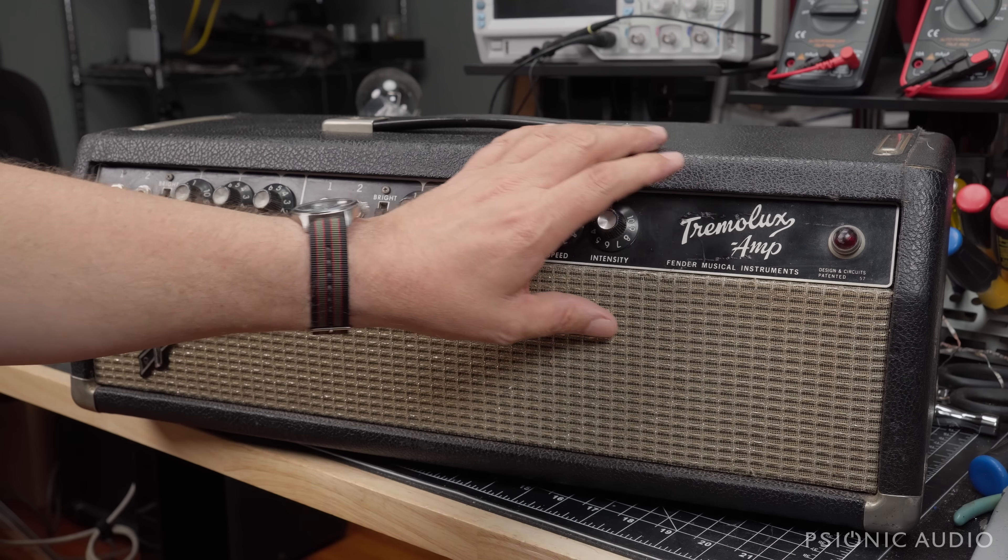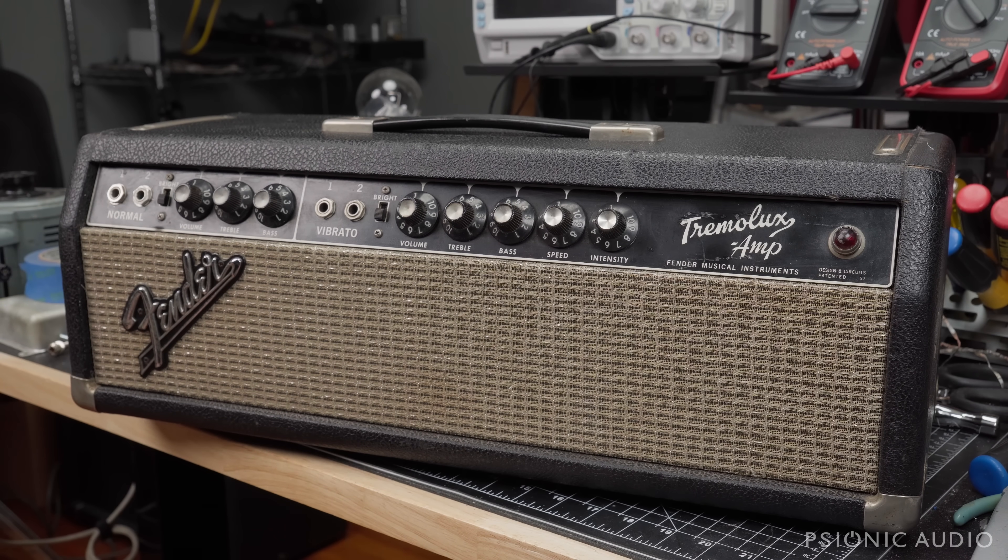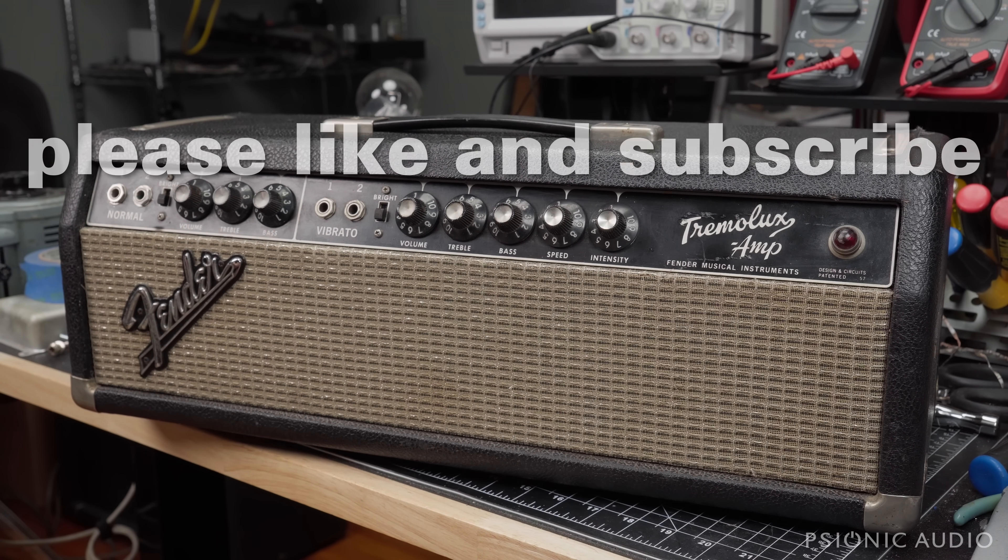A friend just received this 1966 Tremolux, bought it from a dealer up in the Chicago area, and he has concerns that it is not exactly as described and potentially not working as well as he had hoped. I thought I'd go through it and show him, and the dealer, what the amp is — an unbiased look at this amp in its current state.